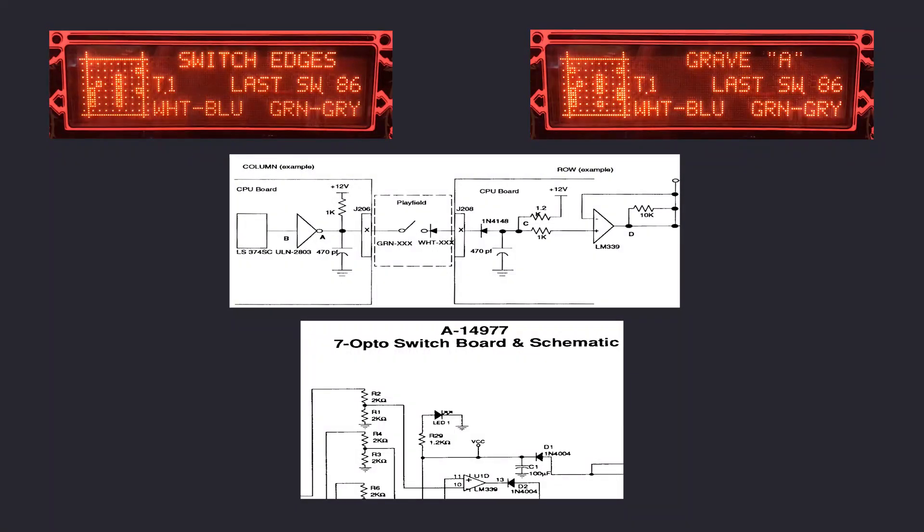The issue with the opto switch that is registered as open when the grave A switch is closed is the result of an arm wrestling between the comparator in the opto circuitry and the pull-up resistor of the column 8 drive stage. With the diode bypassed, the comparator is exposed to more than twice the load and is unable to drive the voltage below the threshold of the input stage — in time at least. Switch matrix strobe pulses are very, very narrow.